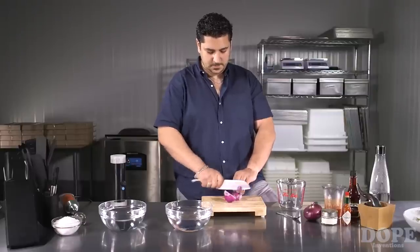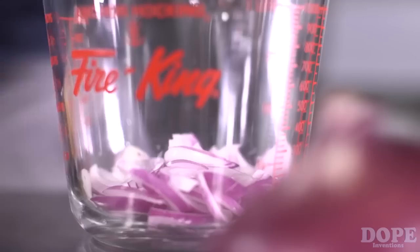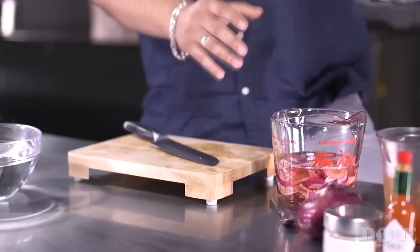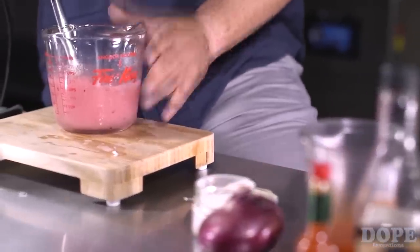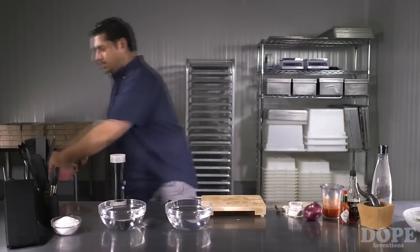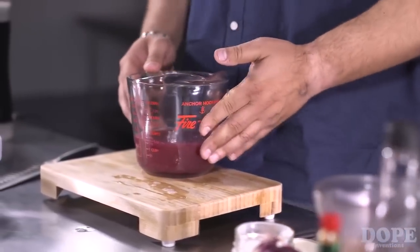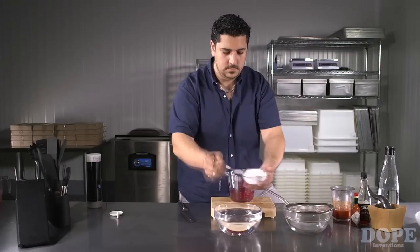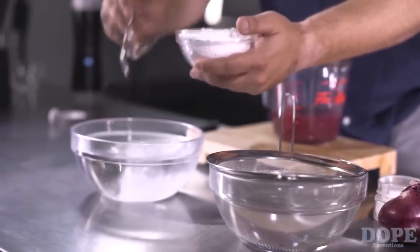Spherification can be done using raw ingredients or store-bought products. In this example, we are preparing a mix of red onions with red wine vinegar to form pearls for an oyster dish. Ingredients are thoroughly blended together with alginate. Some mixtures, like this one, trap a lot of air bubbles during blending — ideally, set it aside for 2-3 hours. In a separate bowl, add your calcium chloride included with your Spherificator and blend thoroughly.